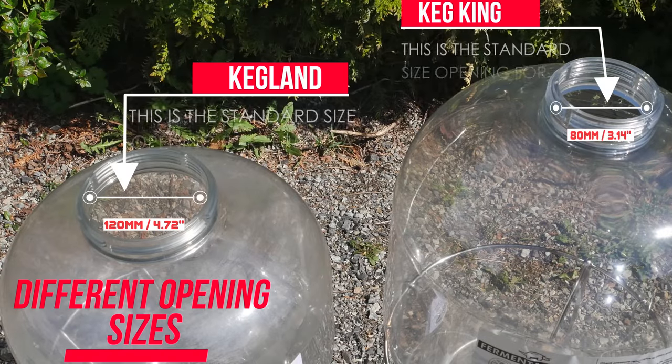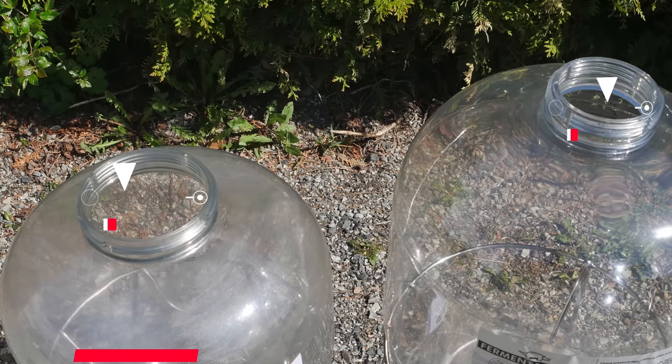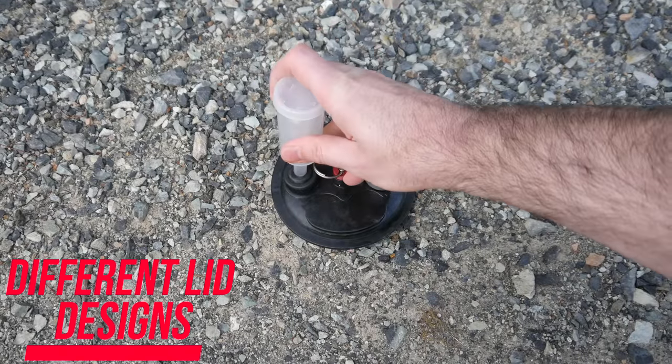The first thing that is apparent is that the Kegland Fermzilla products have a far larger top opening compared to the products offered by Keg King. This may have an effect on how you clean your fermenter, and also how you add things to the fermenter during fermentation, like dry hops — though the dry hops side will depend on which model you go for from either range. Naturally this also has an effect on the lid design itself. Both companies have standard lid designs that feature in all of their related products. The Fermzilla design allows for different attachments to be screwed onto the lid in two areas. In this example you see the airlock on the left and a ball lock post on the right. You can configure these as you need them, alternating from corny post to an airlock addition, or blank off the area entirely. The Fermzilla's airlock addition supports a range of airlock sizes, and is standard kit when you buy a Fermzilla product.